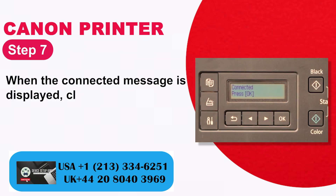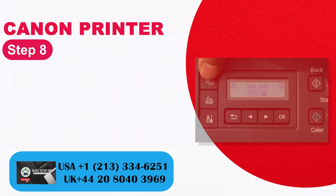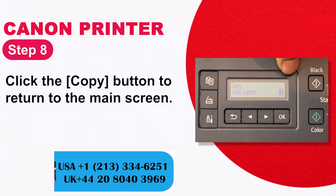Step 7: When the connected message is displayed, click OK. Step 8: Click the copy button to return to the main screen.